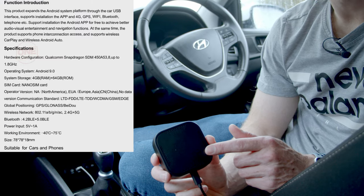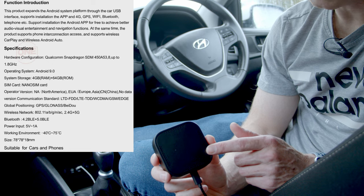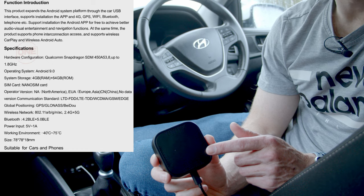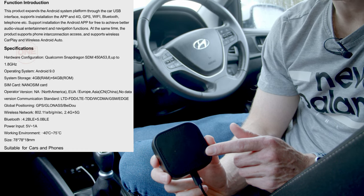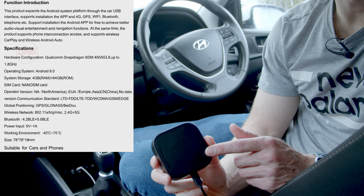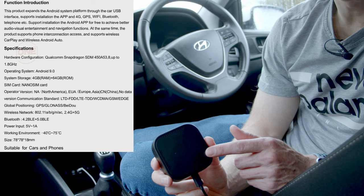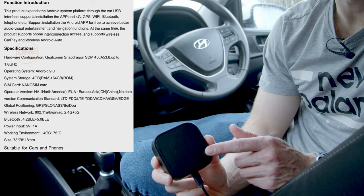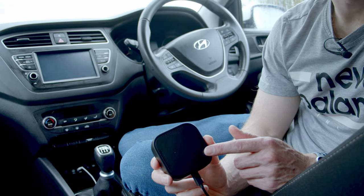In terms of the specs, the device comes with Android 10 loaded already. It's got an 8-core processor running at speeds of up to 1.8 gigahertz, 4 gigabytes of RAM, built-in GPS so you don't necessarily need your phone for navigation, Bluetooth 4.2 and 5.0, and built-in Wi-Fi compatible with both 2.4 and 5 gigahertz. Let's go ahead and get it plugged into the car and see how it performs.